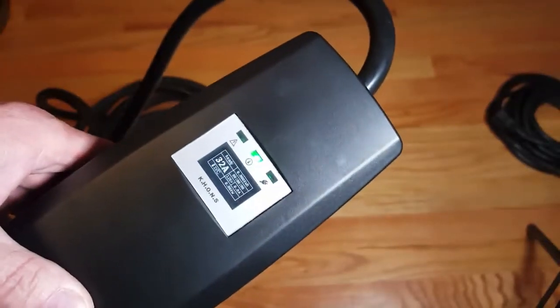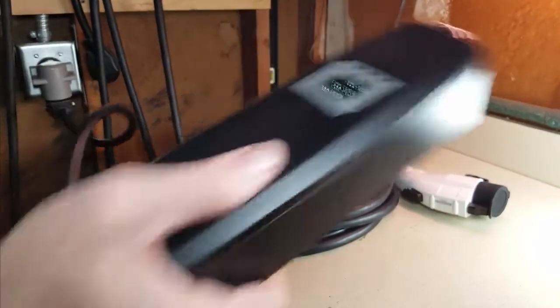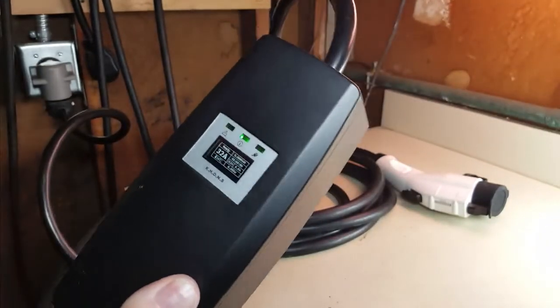Completely watertight, you just have to shake it a little bit. Look at this — 16 amps, 24 amps, 32 amps.